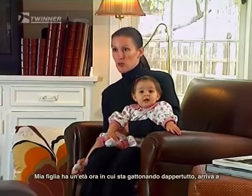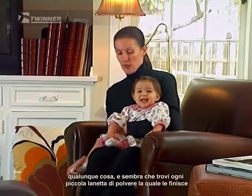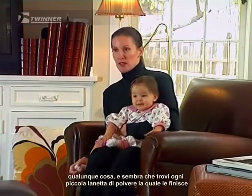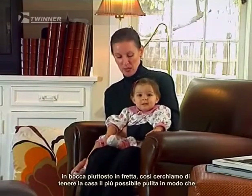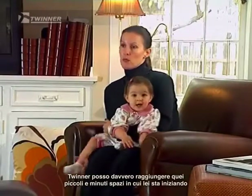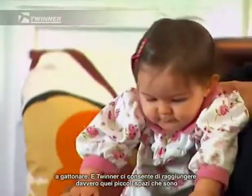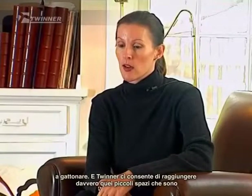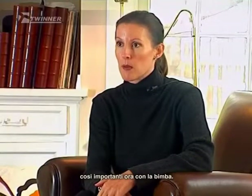My daughter's at the age now where she's crawling around, getting into everything, and any little speck of dust on the floor she seems to find and it's in her mouth. So we're trying to keep the house as clean as possible. Now that she's starting to get mobile, I feel that with the Twinner I can really get into all the small little spaces that she's starting to crawl in. The Twinner lets us get in all these little spaces, which is so important now with the baby.